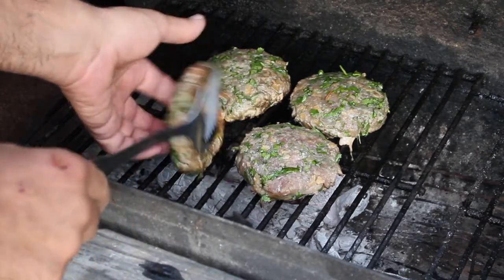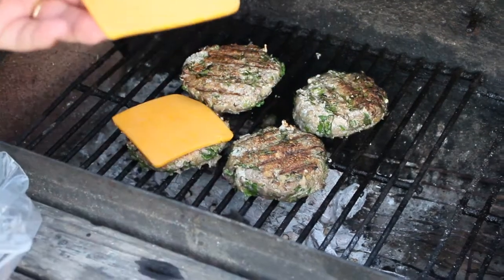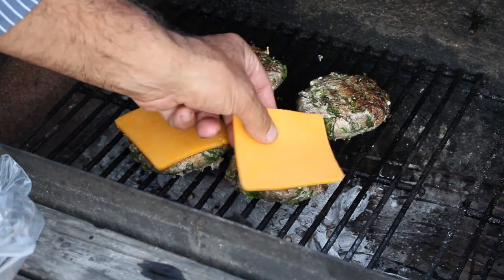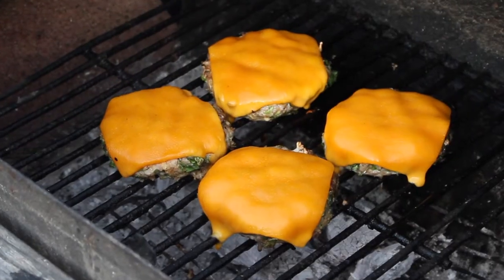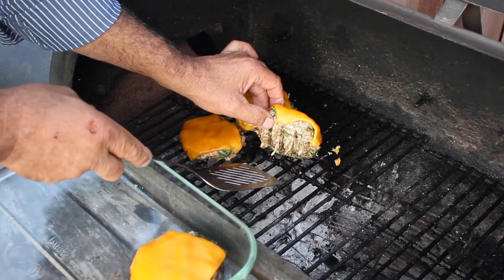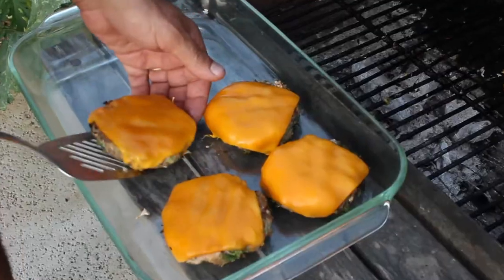It's almost time to turn these puppies over, and when I do, I'm going to put on a huge fat slab of cheddar cheese. Just watch. Take a look at that melting cheddar cheese. Whoa, look at that. There we go.